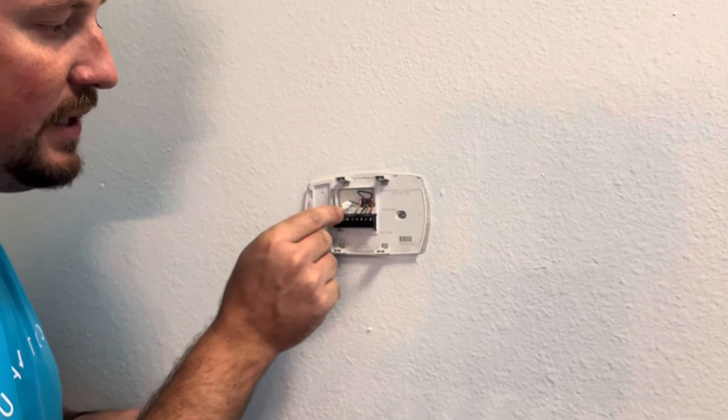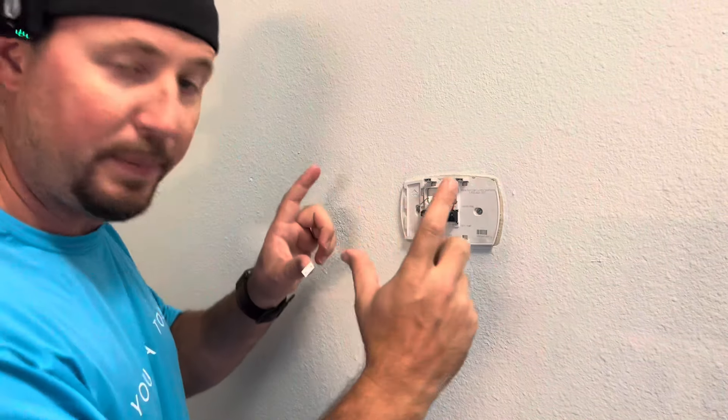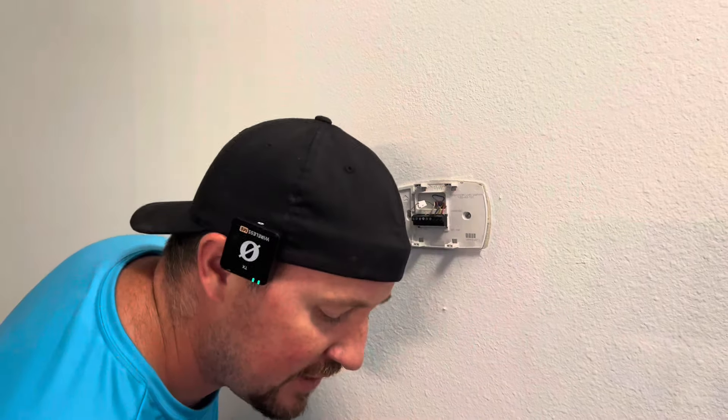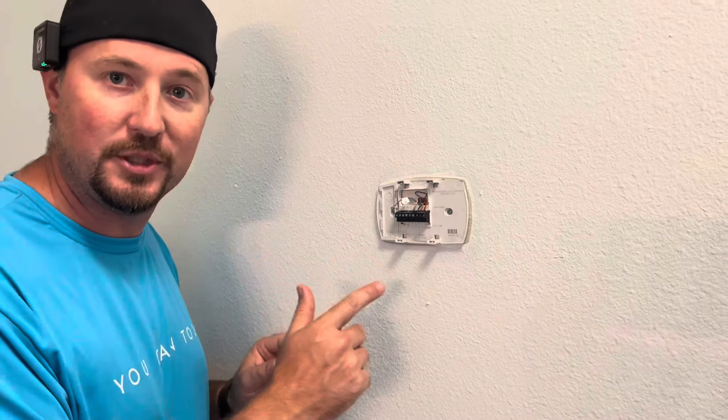Get all those wires taken off and label all of them. Also — something I forgot to mention — take a quick picture of this before you do anything. That way you can always go back, slap on your old thermostat, and get back to business if you have any trouble whatsoever. Make sure you take a picture before you do anything with your phone.